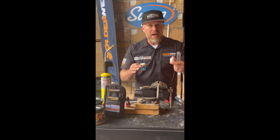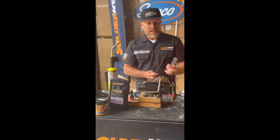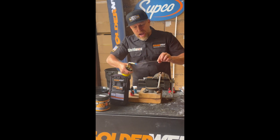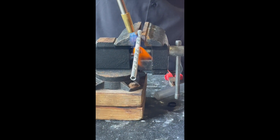Whether it's micro channel, whether it's u-bends — all aluminum. It's real simple: we're going to heat up the end of the rod, dip it into the flux, and then melt the flux off onto the repair area.